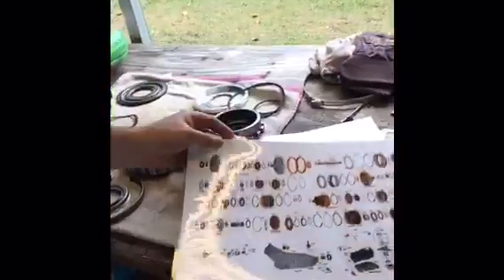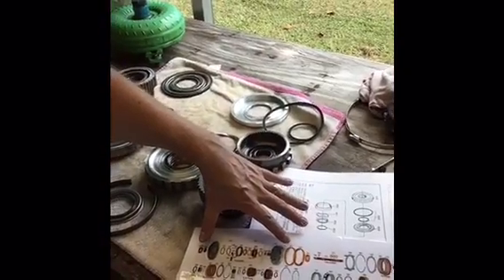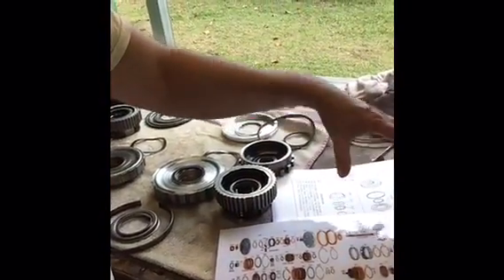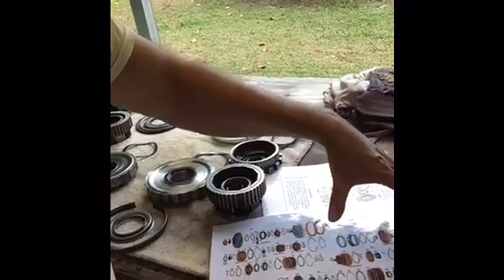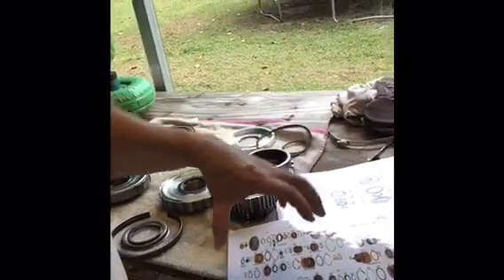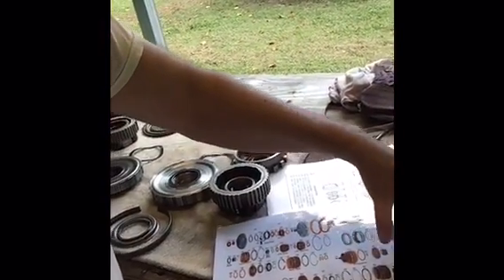We've dealt with the pump system — that's this section right here on the chart. Next is the input system and fourth gear clutch and planetary assembly, then the center support, main drum, forward drum and direct drum assembly, then the planetaries, and finally the output shaft and low reverse assembly. We're actually going to start with the low reverse assembly.